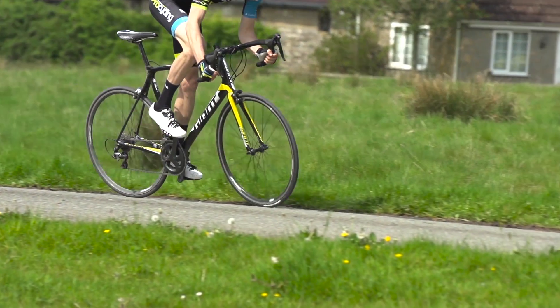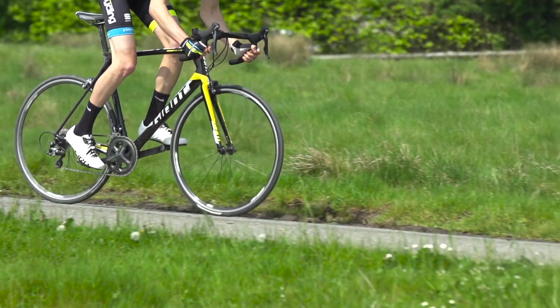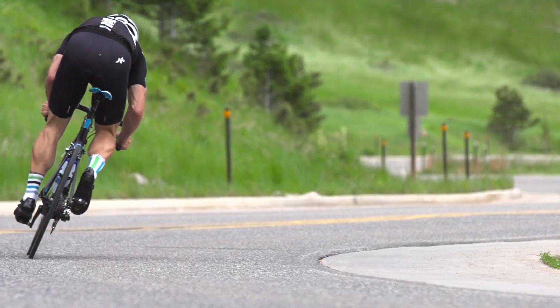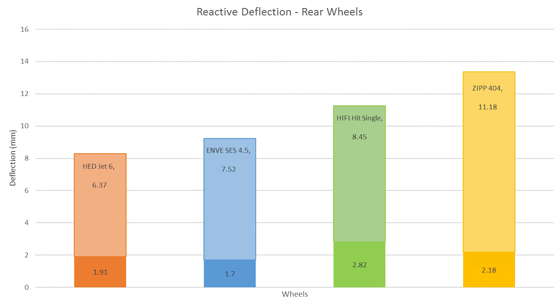I've seen many riders, including top pros like Alberto Contador, messing with their rim calipers at the bottom of a climb so they can stand up and not hear that dreaded tss. Here's how the rear wheels did — again, we're interested in the second number, which is how much the wheel deflects on the opposite side of where the load is placed.